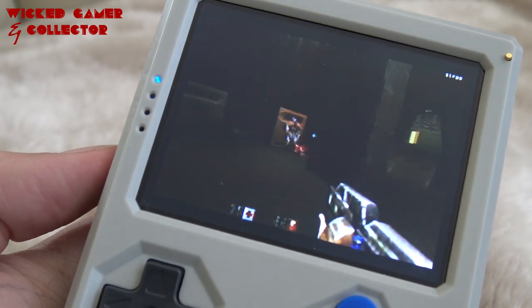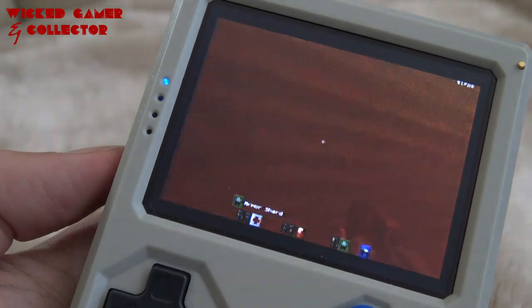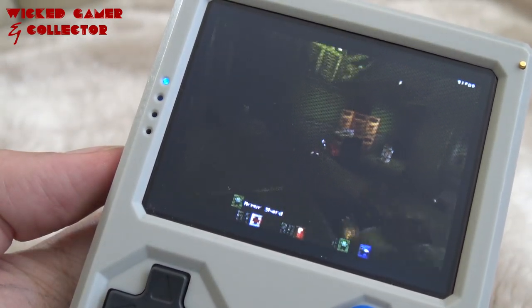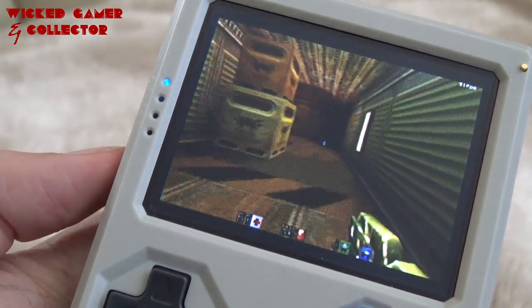Fun fact: you can play this on the LDK Retro Game and all of the homebrew systems, but it's running way smoother on the Retro Stone — no hiccups.